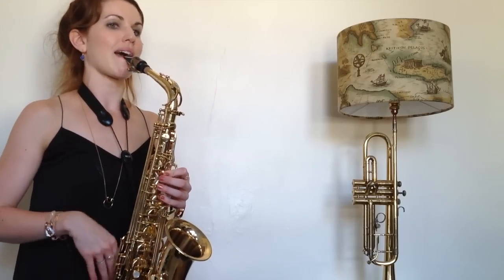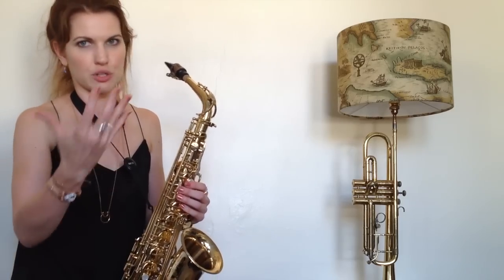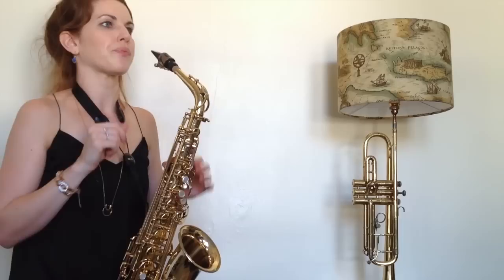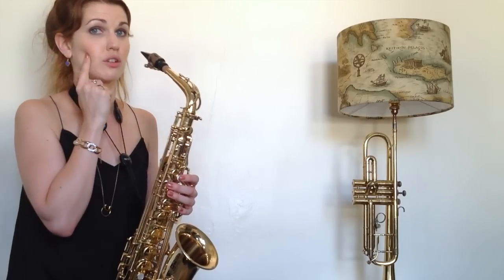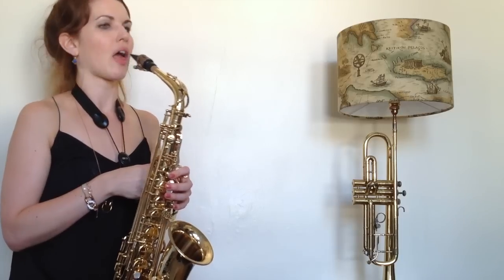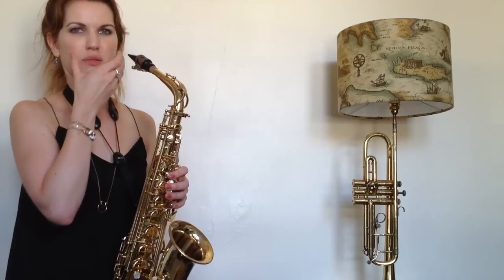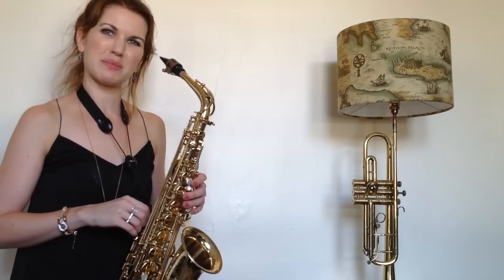And we're going to take that air. What we're not going to do — I know you're desperate to make a sound, we're going to get there, don't worry — what you don't want to do is take the air to your cheeks. You don't want to end up like a hamster. When you've got the hamster cheeks, it's very flat.